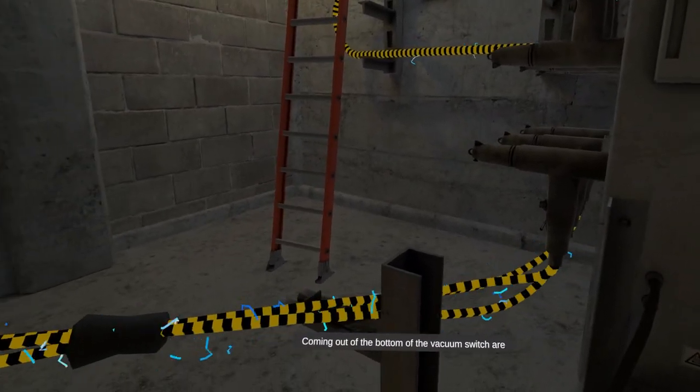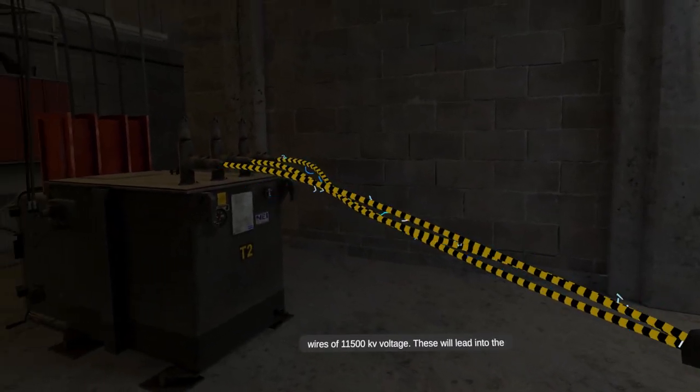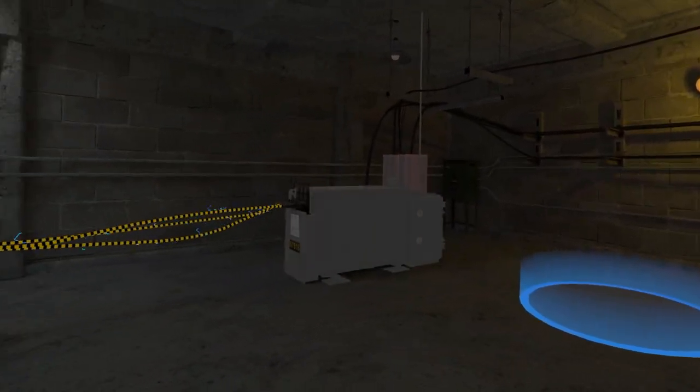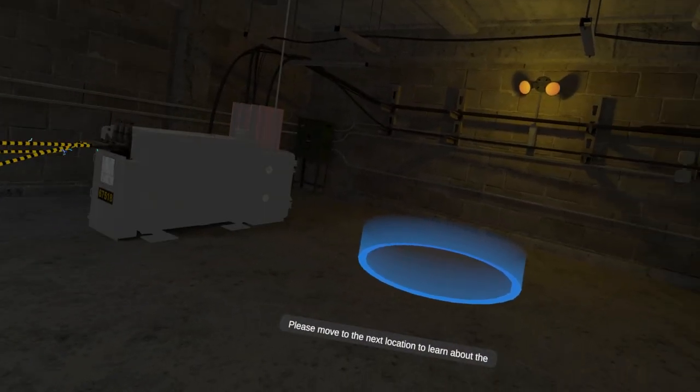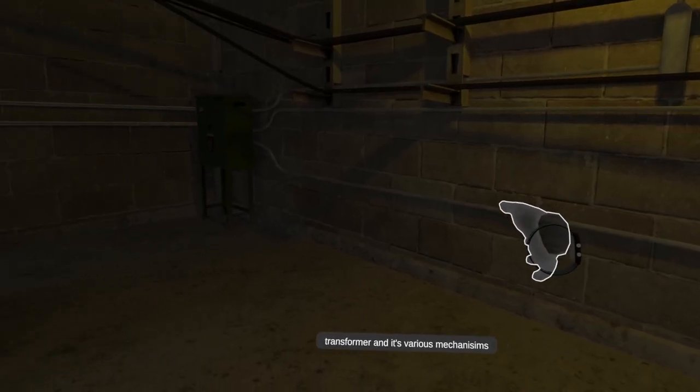Coming out of the bottom of the vacuum switch are wires of 11,500 kV voltage. These will lead into the elbows on the side of the transformer. Please move to the next location to learn about the transformer and its various mechanisms.